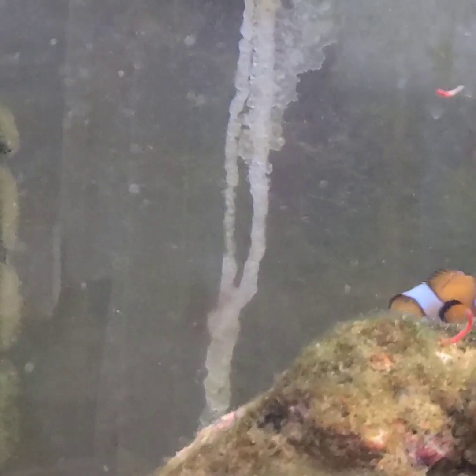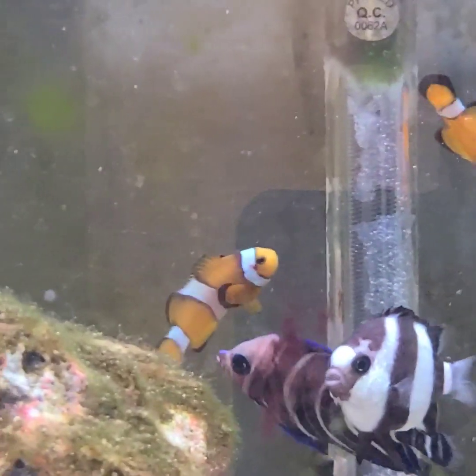There he is. That one goes fast. Very cool. Thank you for showing me your fish.